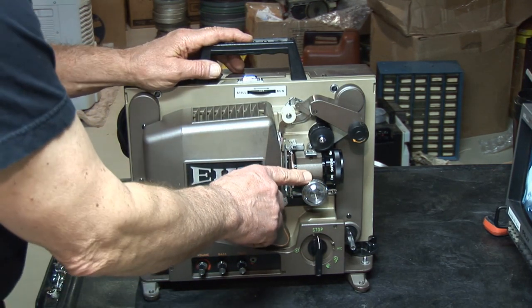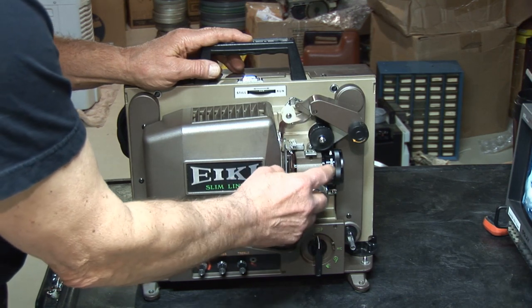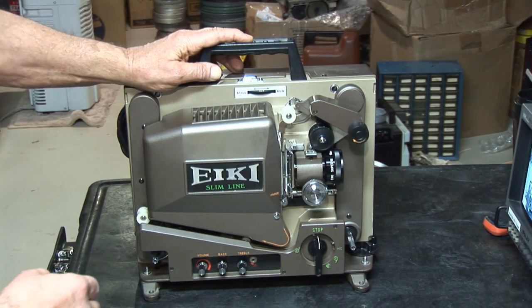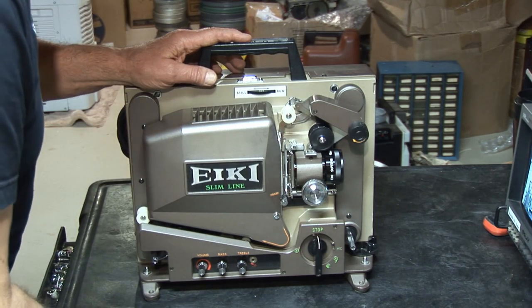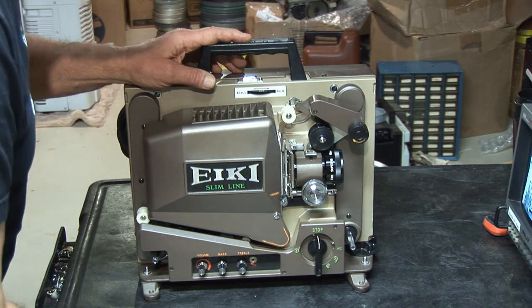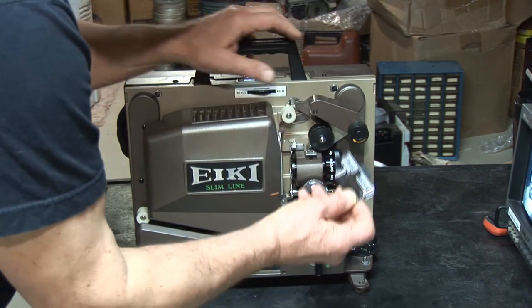There's a rubber called a grommet on the inside of the shaft that moves this lens back and forth. We'll show you how to replace that with some household tools — or things you could easily get at a store. To start, we're going to remove the gate.